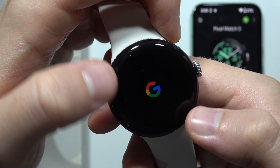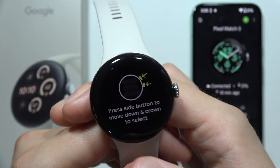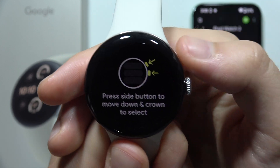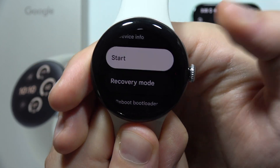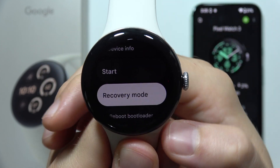Just be patient, and when it appears, double tap quickly. Now we are in fastboot mode. Next, press the side button and keep scrolling by clicking one by one until you select Recovery Mode.